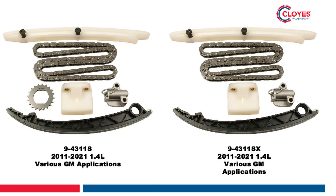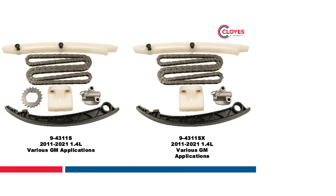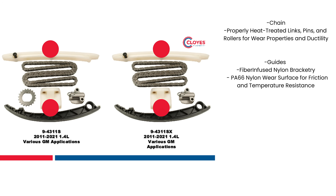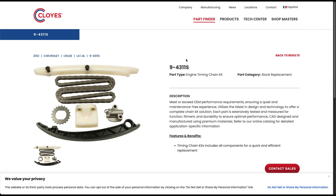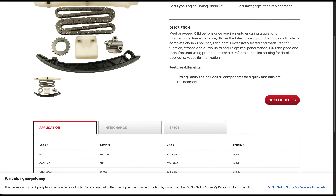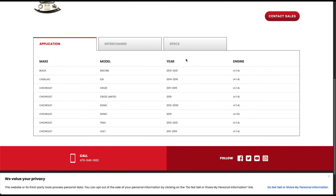For our demonstration today we're utilizing a Cloyes 9-4311S timing kit, which contains the chain, chain guides, the chain tensioner, and the crankshaft sprocket. This kit is also available without the crankshaft sprocket by adding an X to the end of the part number. To confirm this kit and video are correct for your vehicle and to check our current product offerings including VVT components and kits, please visit our parts finder at cloyes.com.